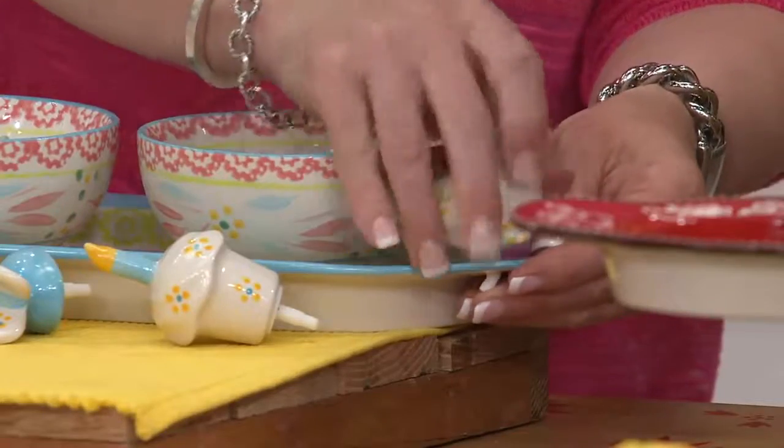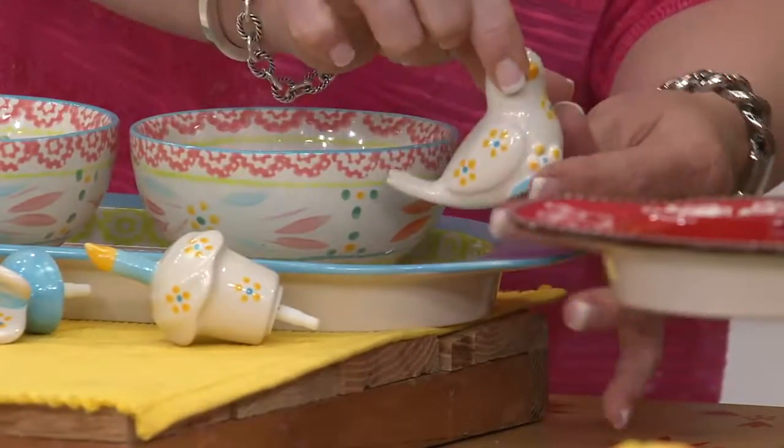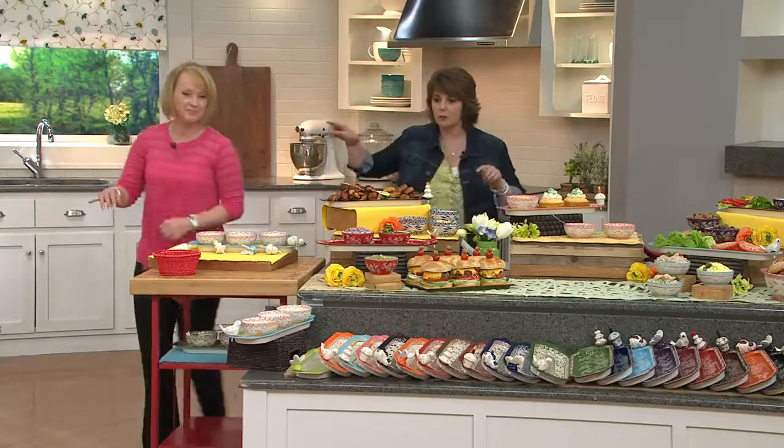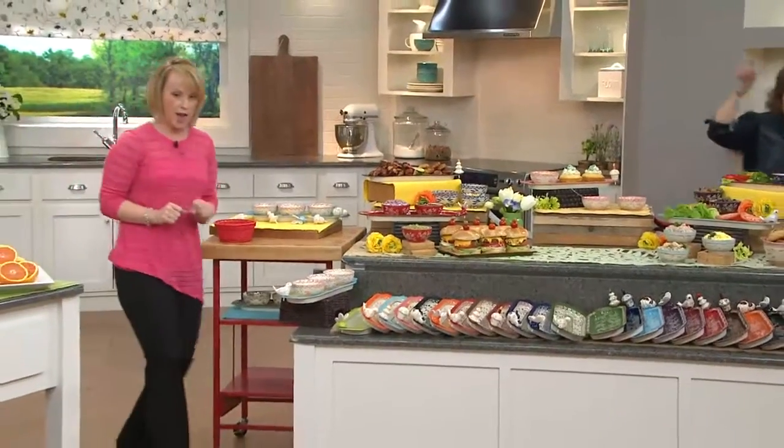So cute! I think what's nice about it is, so many times you wish you had a special something for fall, or a little platter for Christmas. Now you can take something you're using year-round and make it special for those occasions. Alright — color blitz! Ready? Start with old world. Go, go, go!